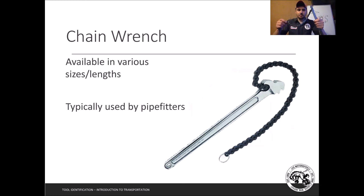The chain wrench is a unique tool that allows you to grip various shapes and sizes by wrapping around them. We don't commonly use it, but we have had to use it on a flywheel when the flywheel holder couldn't grip. It conforms to whatever shape you need, pries against itself, and that's how you loosen something. It's typically used by pipe fitters since it can fit around large pipes that other wrenches can't handle.